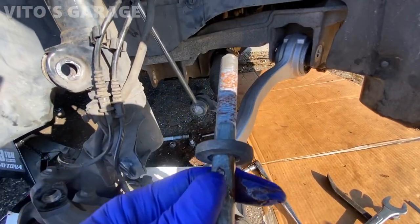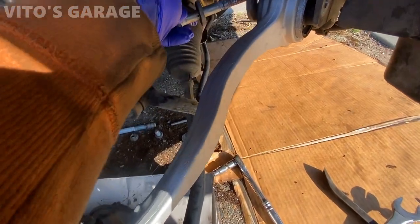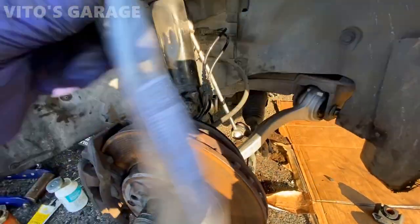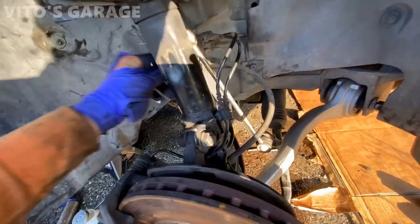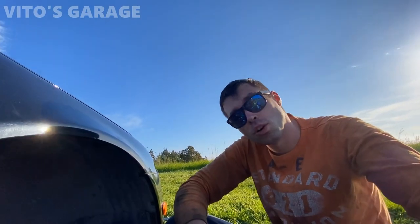Putting anti-seize on all these bolts. Now I'm going to change this brake hose - got an ATE brake hose. I'm going to go right here. Hopefully I don't have to take the caliper out. I'm going to try to just sneak it out without taking it out.